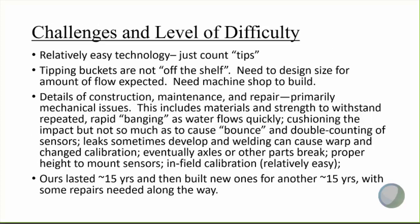The challenges and level of difficulty: it's relatively easy technology — all you're doing is counting tips — but tipping buckets are not off the shelf. You need to design them for the size and the amount of flow you expect, and you need a machine shop to build them. The details of construction and maintenance repair are primarily mechanical issues but can be significant. This includes the materials and strength to withstand repeated rapid banging as the water flows quickly, and cushioning that impact but not so much that you cause bounce and double counting of sensors, which we did have trouble with at times.